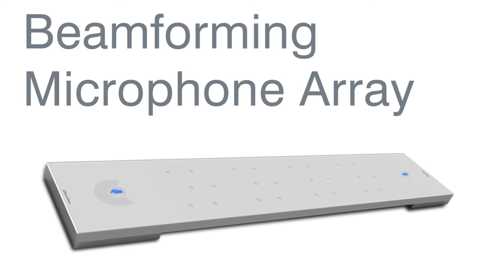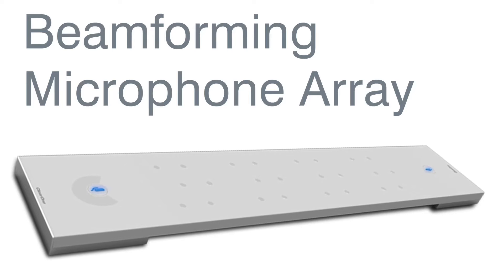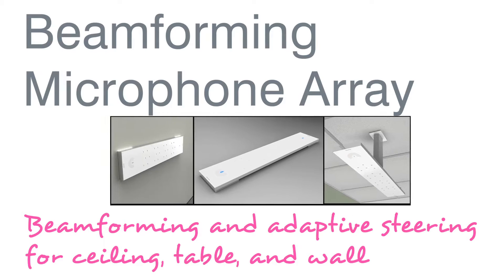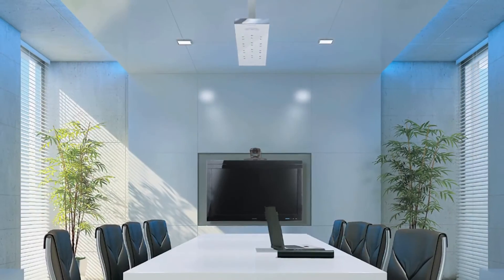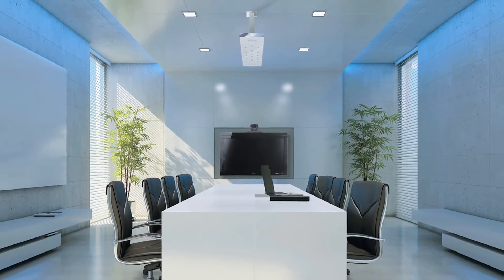The Beam Forming Microphone Array from ClearOne is the Pro Audio industry's first professional-grade microphone array with Beam Forming and Adaptive Steering Technology and ClearOne's Next Generation Acoustic Echo Cancellation. Innovative, cost-effective, and convenient, the Beam Forming Microphone Array provides a simple and scalable addition to any Converge Pro conference room system.